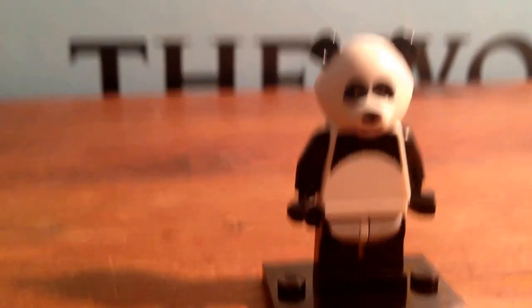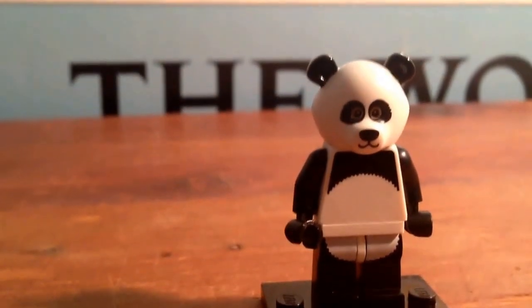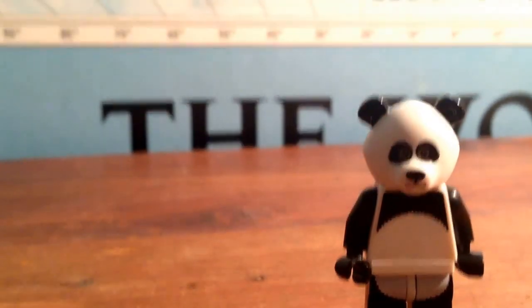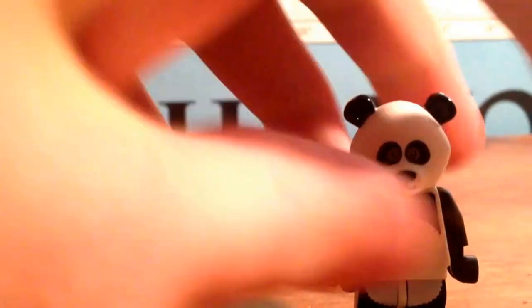And it just kind of completes the white fluffiness, like the Panda Bear — he looks a lot like a Panda Bear. A bunch of people predicted that this was going to be a minifigure in the next minifigure series, and of course, here it is!